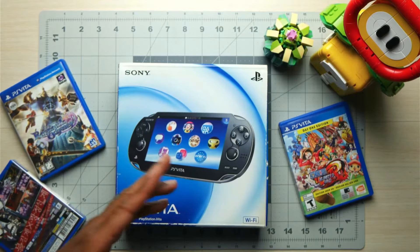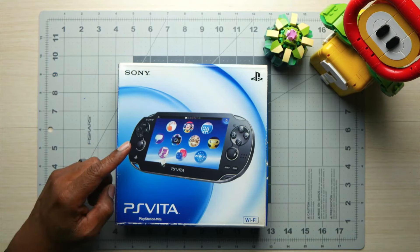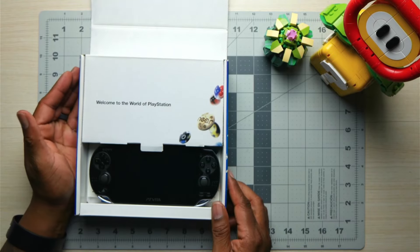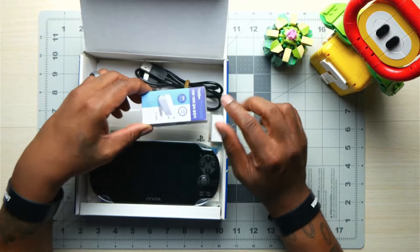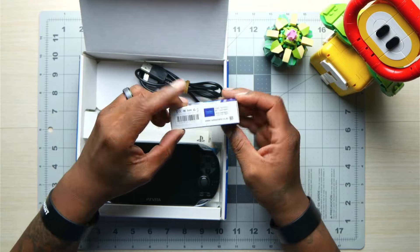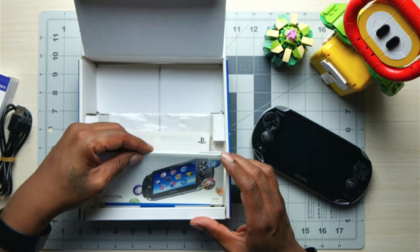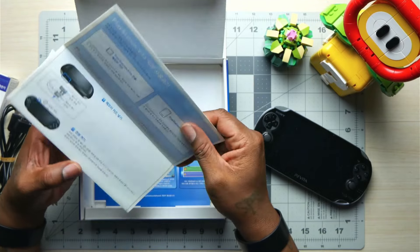Earlier I mentioned about dumping your games. This video is not going to teach you how to dump games. I am going to be working on something like that in an upcoming video. As long as you have a USB cable, you can take games from a device and dump them onto your computer. Or, just like I said, take those games from one of those hard drives, put them on your computer, and you're good to go.